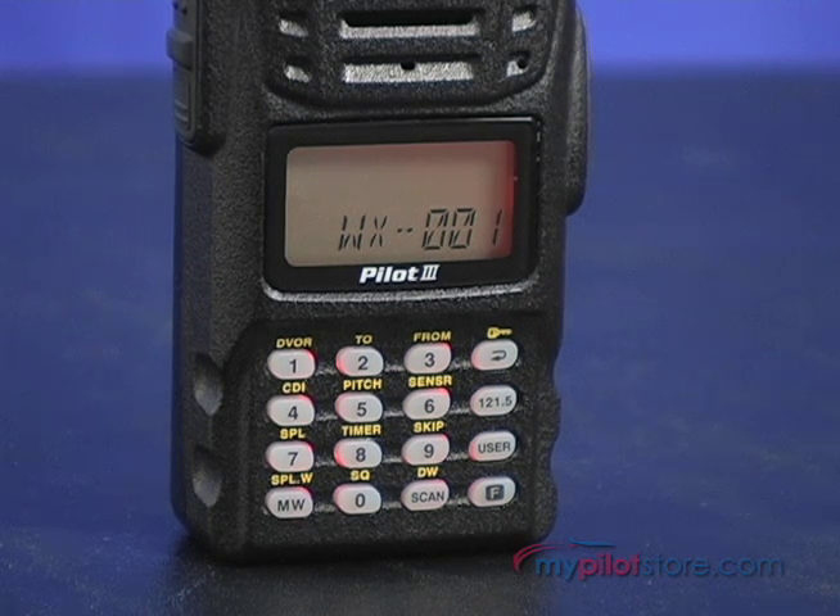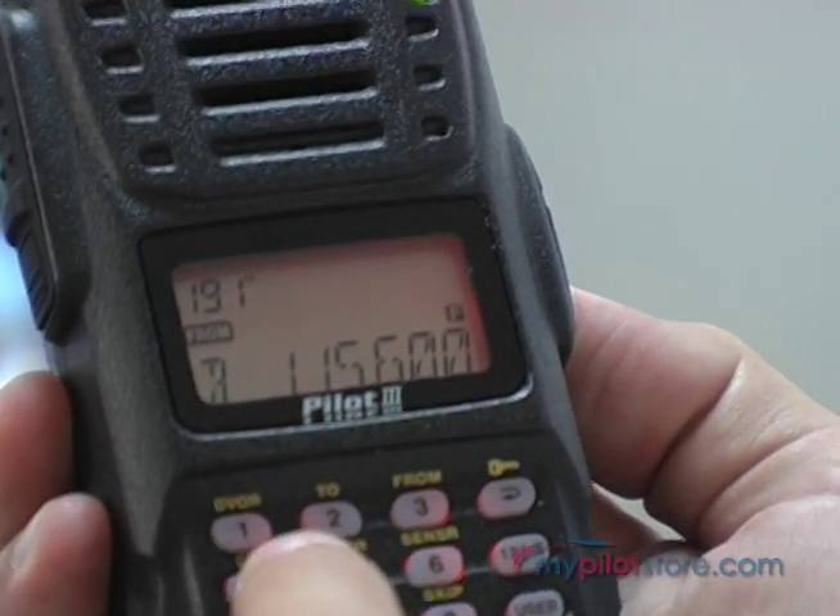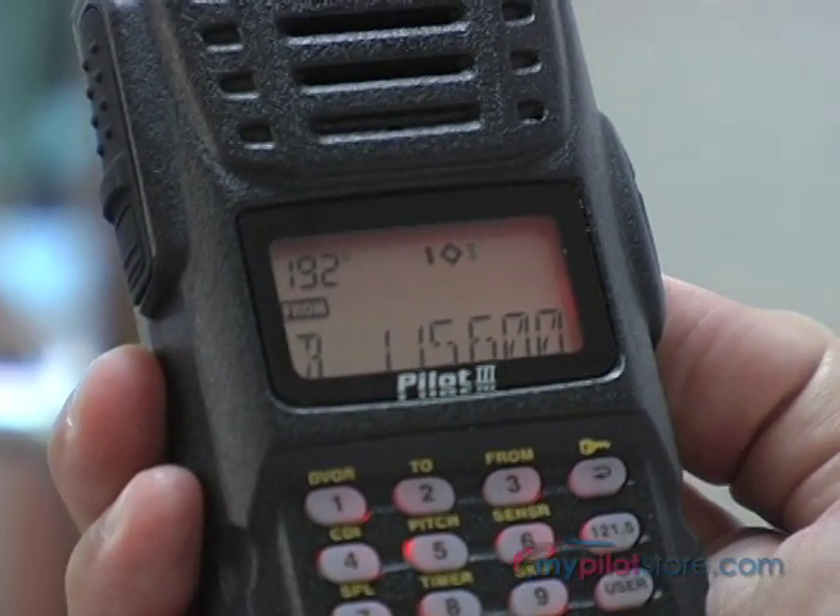It also has a NOAA weather broadcast receive function, which stores a bank of all 10 weather broadcast channels, and exclusively for Vertex, will automatically scan to find the closest active channel.